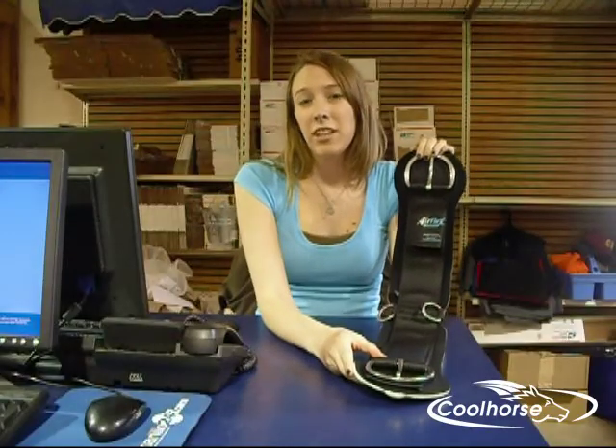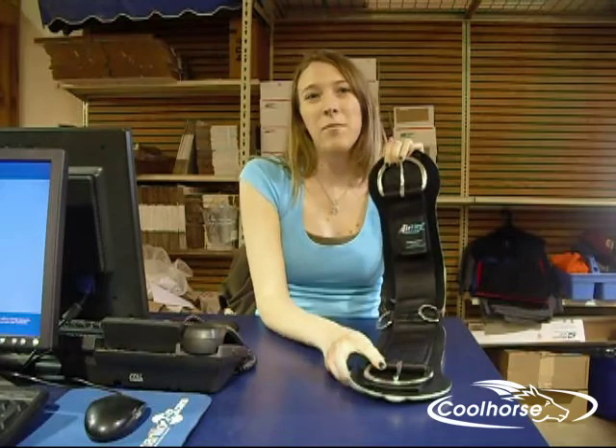Be sure to get your new Airflex cinch at CoolBoars.com. I'm Abby. Until next time, happy trails.